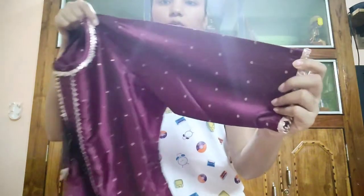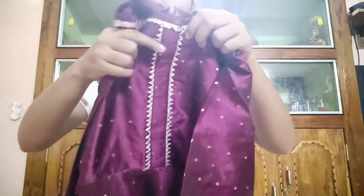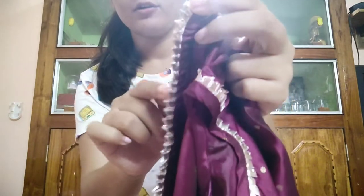This kurta has sleeves above elbow length, with a border near the hands and at the neckline. It also has silver detailing on both sides of the chest area. Throughout the kurta there are golden prints — golden dots. Towards the bottom there is additional border detailing. This is the front section, and the back of the kurta has two hooks.